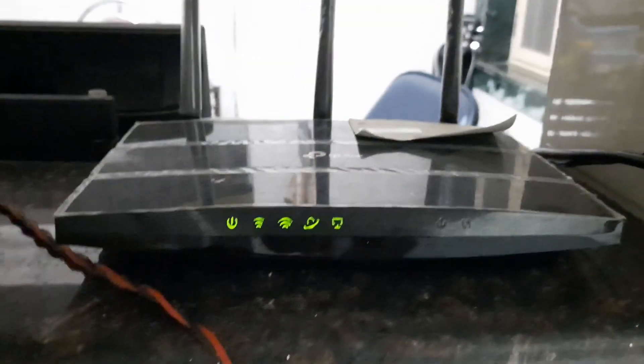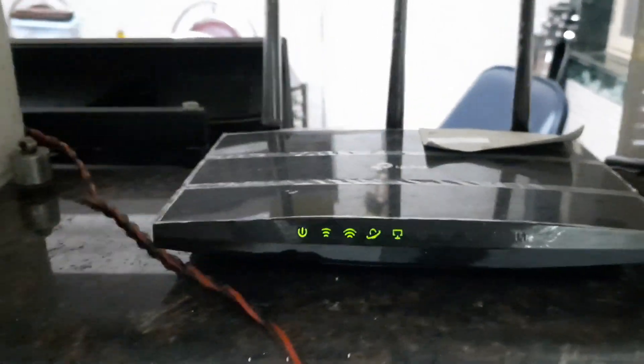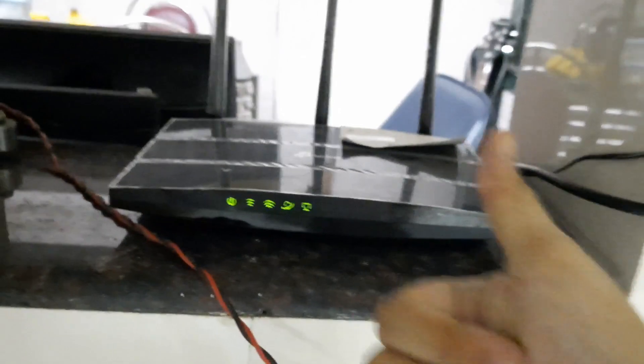After a few minutes we can see that this problem has been fixed and internet speed has risen. So that's it, thank you so much for watching guys — peace out!